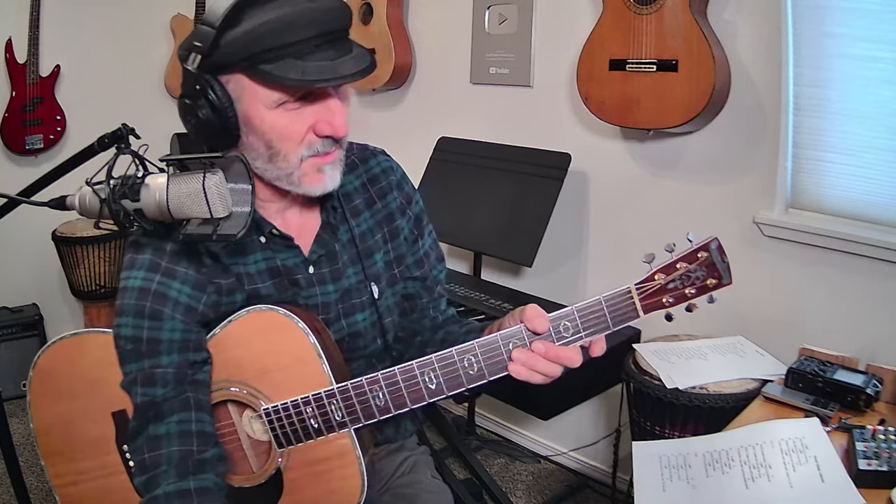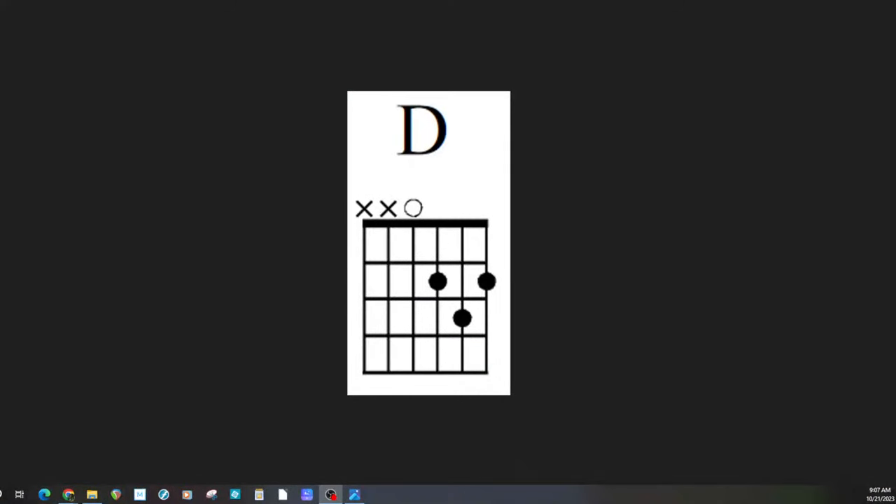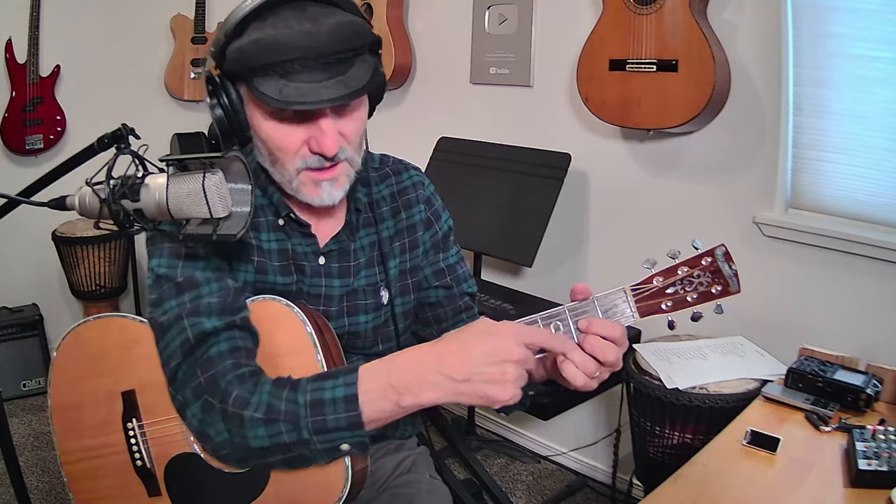I'm going to put on the screen here — I need to move things around a little bit. When you're here live with me, sometimes this is just the way it is. Let me pull up my right display. There's my D chord — that's the one I'm going to be using. I'm going to be using it with these three fingers: first, second, and third finger.